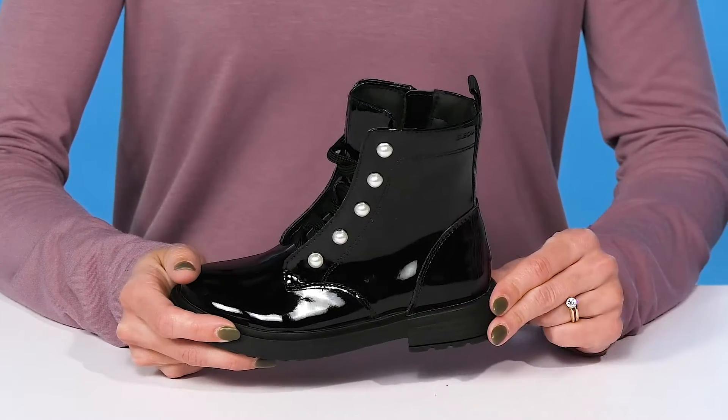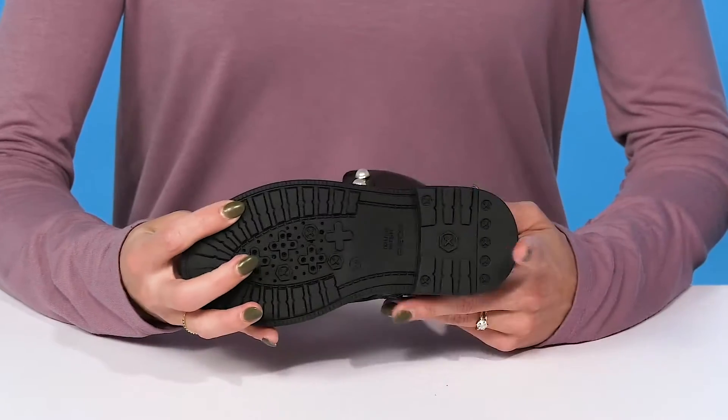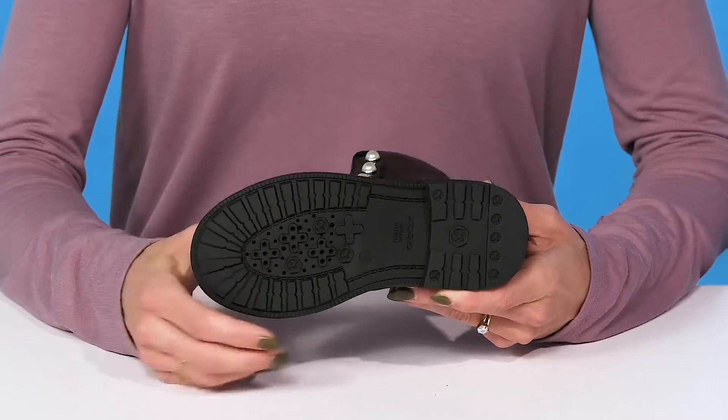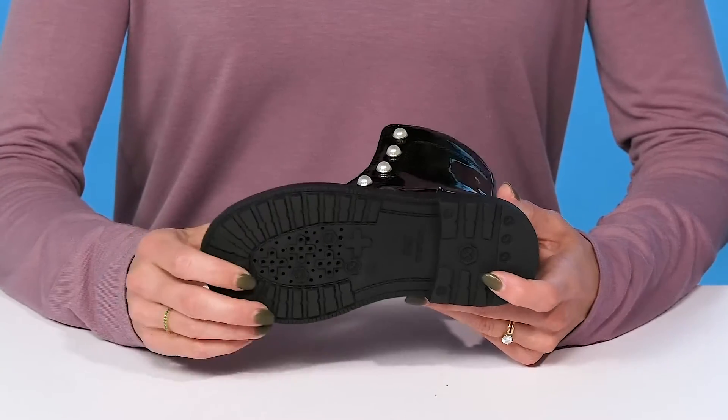They have a sweet midsole with a tiny chunky heel that's actually going to boost them up about an inch in height. And they sit on top of this sweet synthetic outsole that will give them a lot of traction, stability, and will definitely be super durable.